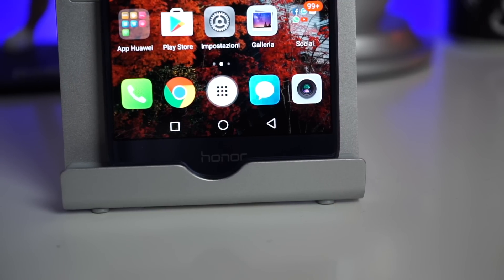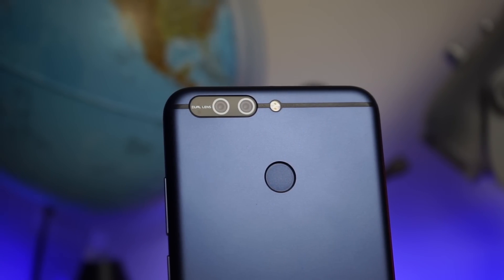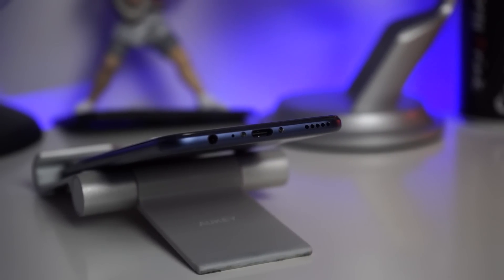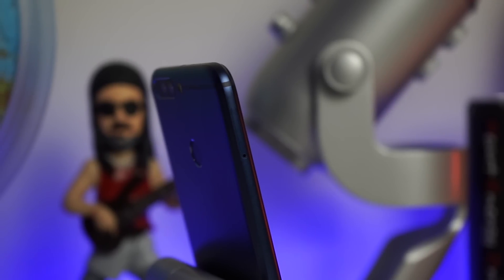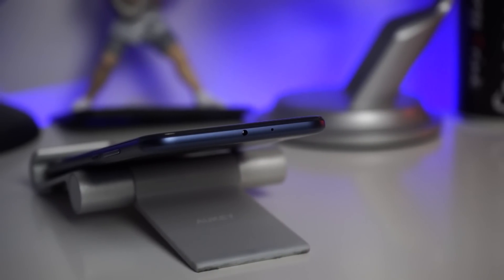Sul fronte troviamo la fotocamera da 8 megapixel per selfie. In basso troviamo i tre tasti tipici Huawei, che possono essere personalizzati: Home, tasto Back e tasto Multitasking. Sul retro troviamo le due fotocamere — non marchiate Leica, però operano nello stesso modo: una a colori ed una in bianco e nero. Appena sotto troviamo il dual flash LED e, subito sotto, il lettore delle impronte, preciso e veloce. In basso: speaker di sistema, porta USB Type-C, microfono e jack da 3,5mm. Lato destro: rocker e tasto di accensione e spegnimento. Lato sinistro: carrellino per due nano SIM o una nano SIM e una micro SD. In alto abbiamo la porta infrarossi e il microfono.